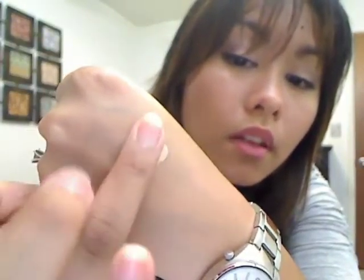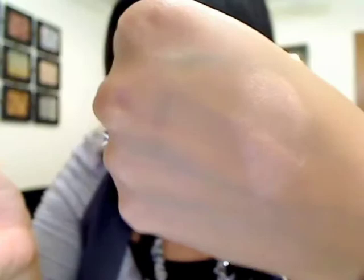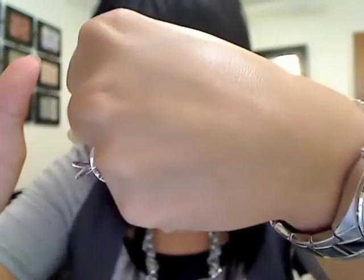Let me show you a little swatch of it. I don't know if you can see how pretty and glowy it is, but it just makes your skin so glowy. There we go — see that glow! Anyway, these are incredible.